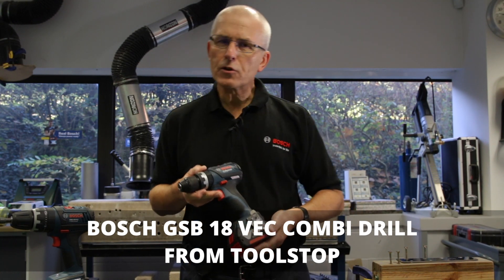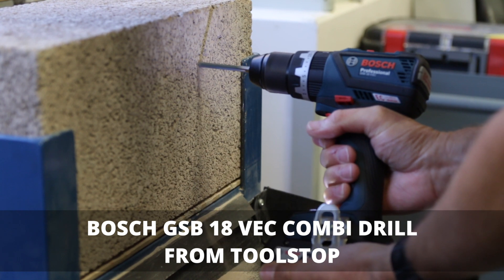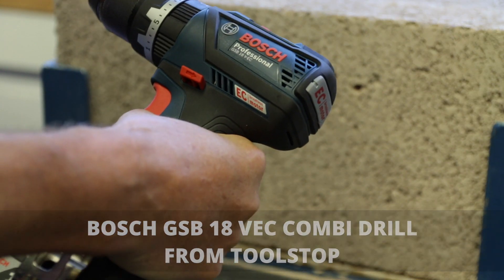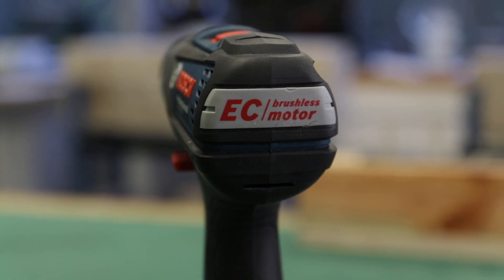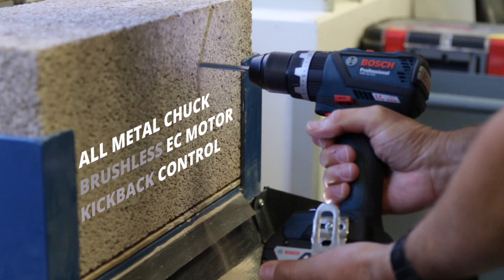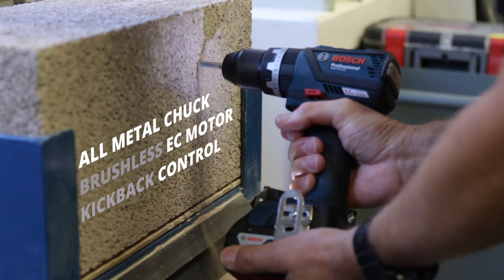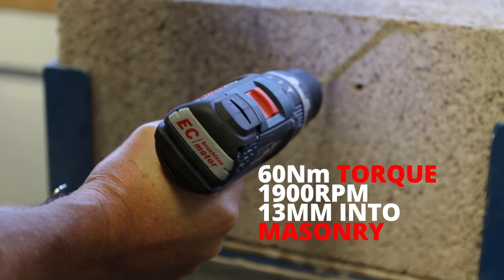Hello, I'm Eric from Bosch and I'd like to show you the GSB18VEC. This is a dynamic series combi working from our 18 volt lithium-ion battery platform and it has a brushless motor, which is more efficient than a brush type motor — so more screws driven and more holes drilled per battery charge. It also has a couple of interesting additional features which I'd like to show you now.